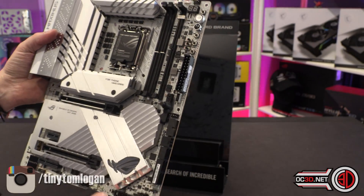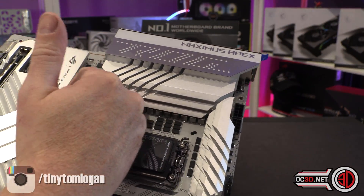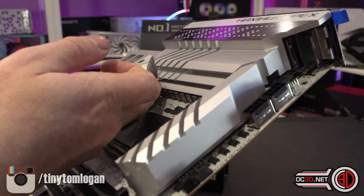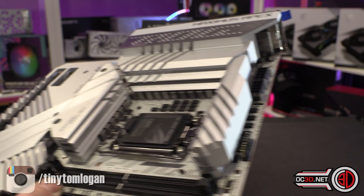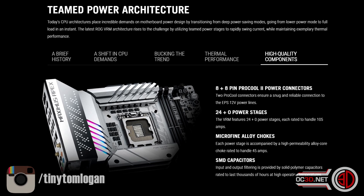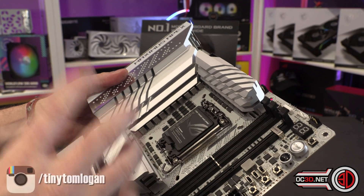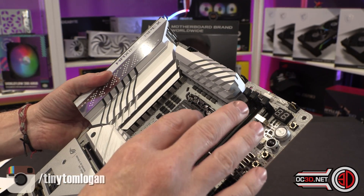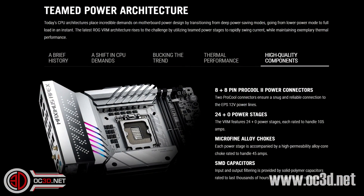Around the outside of the CPU you can see there are chokes all over the place, and they actually go down the bottom as well. They say there are a total of 20+0 power phases, although I've counted around here and there are like 26 chokes, so I'm not sure quite what's going on — whether some of that's for the memory and stuff. There are 26 chokes all the way around the outside. The power stages use microfine alloy chokes and SMD solid polymer capacitors.